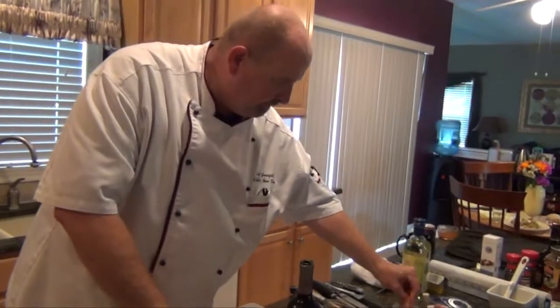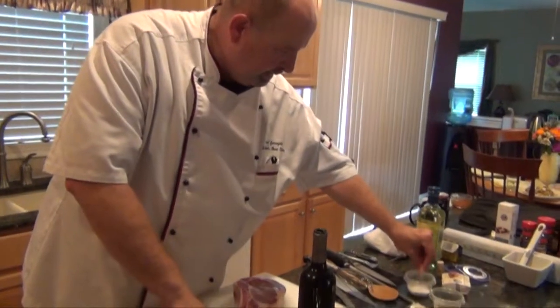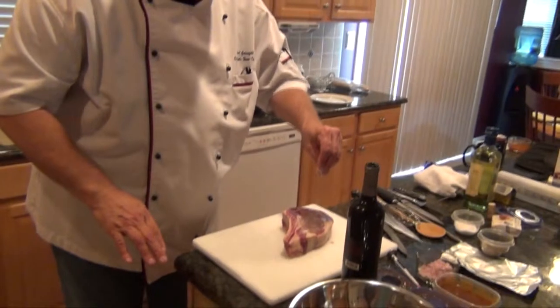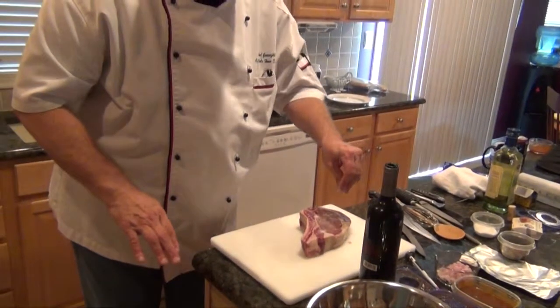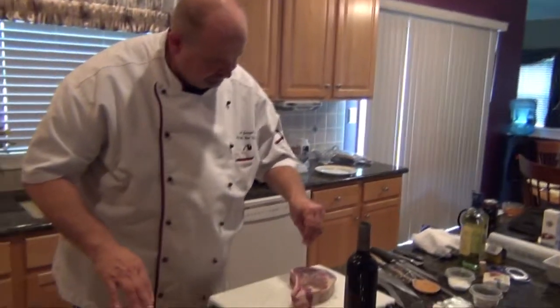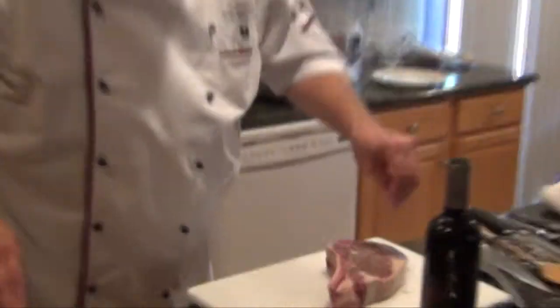The pan's getting nice and hot. As always, don't forget to season — a little bit of salt and pepper goes a long way. So here I am seasoning the cowboy steak.